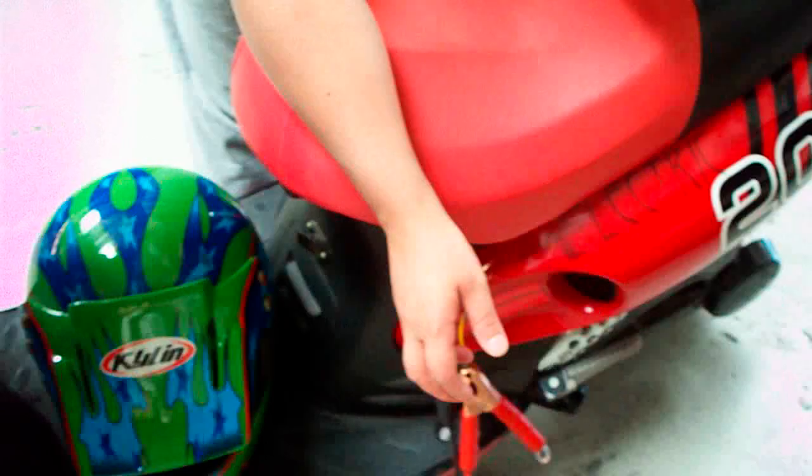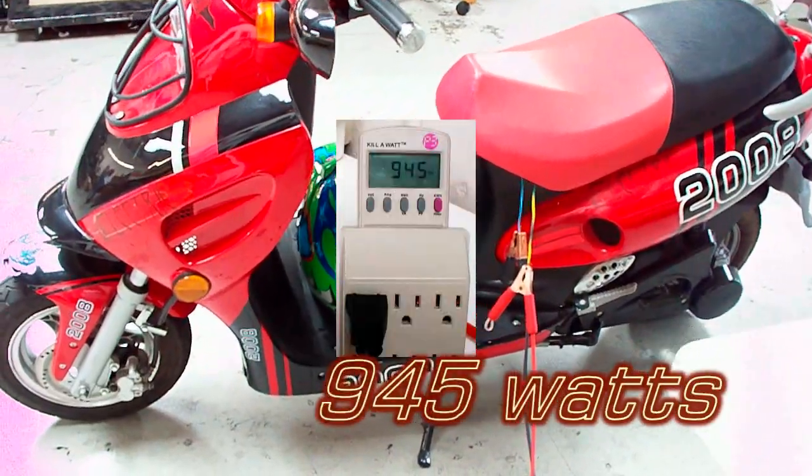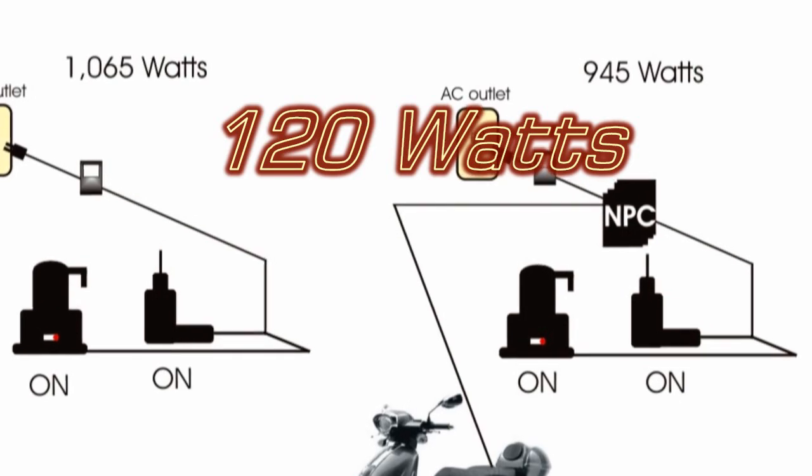When we're charging the scooter, we're using a total of 945 watts from the grid, which is still less by 120 watts compared to before we installed the power conditioner.